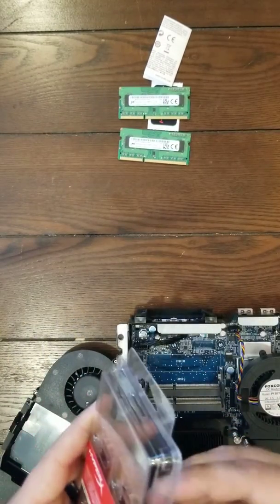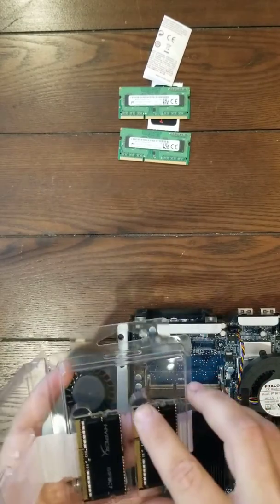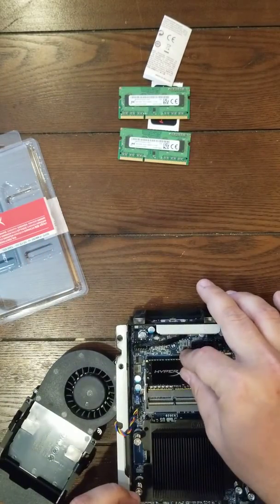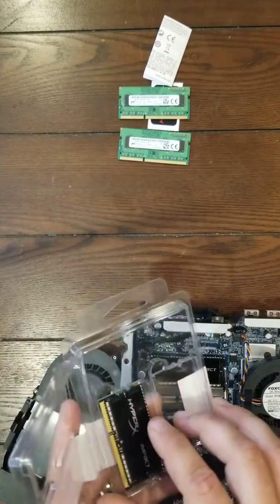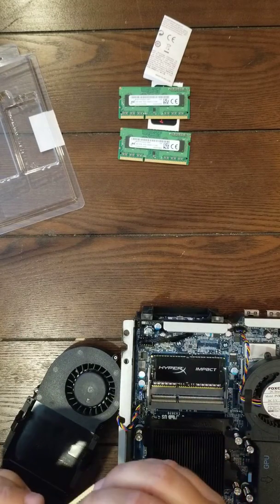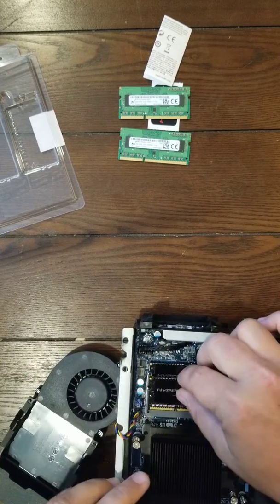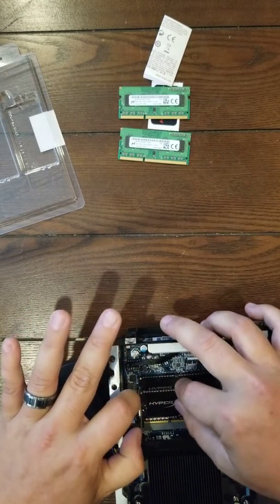Now we're going to put in the new HyperX Compacts. These things are actually really nice — they've got really good reviews on Amazon right now. This is a highly recommended one that I personally like a lot. I did my homework, and this is probably the best I've seen. I go by reviews — I don't go by anything else. If you don't go by reviews, you'll end up getting the wrong thing and it won't work.